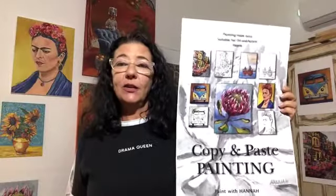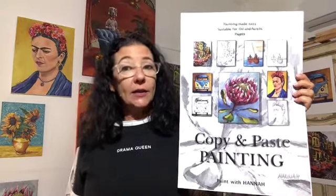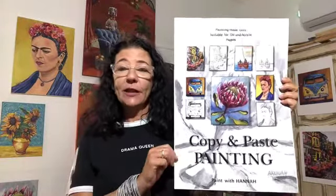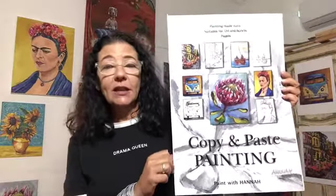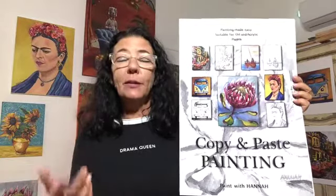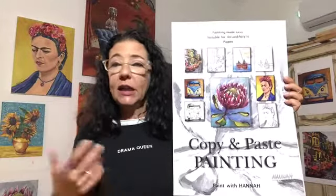Welcome back to my YouTube channel. I'm Hannah, the author of this copy and paste painting book. If you don't have a copy yet, I suggest you visit my website and make a purchase. Today I wanted to show you, in addition to the art book, the materials you need to complete your projects. I'm going to talk about the paints, how to stretch your canvas sheet, and all the equipment you need for cleaning.